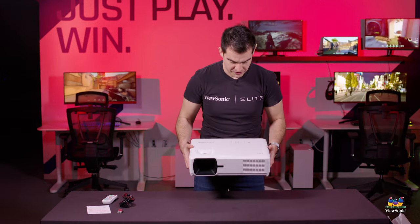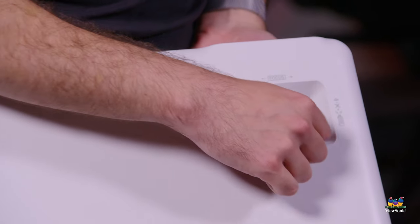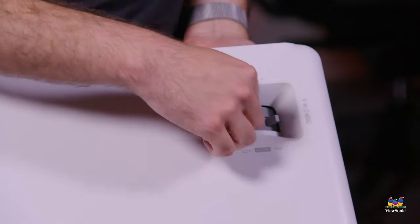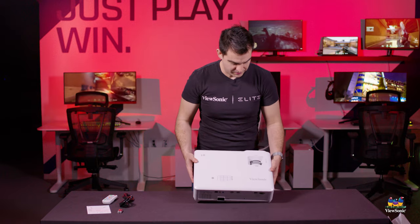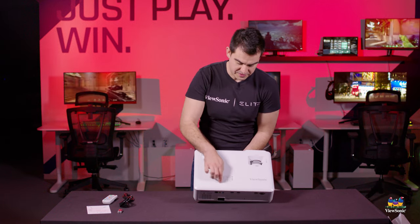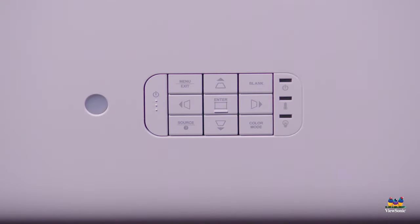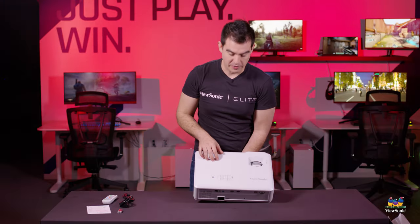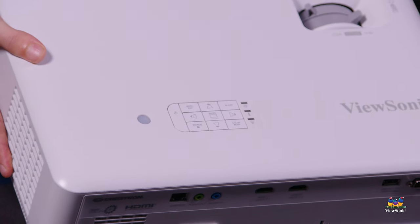The projector itself has some features on it as well. Flipping to the top, we have a zoom adjustment wheel so you can zoom in and out optically, and you can also adjust focus optically. Once set, you don't need to touch it again. You can also adjust the four-corner keystone adjustment — if it's mounted off to the side and you want to square up your image, you can do that with the buttons on the top or with the remote.